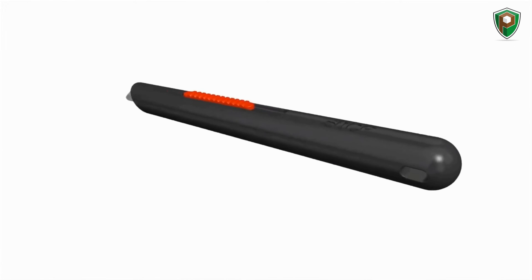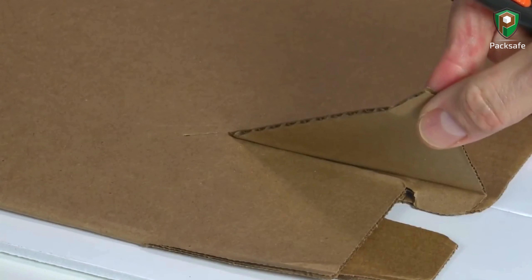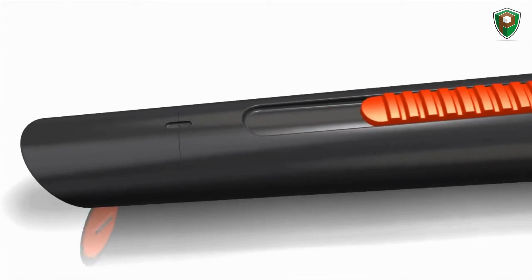The Slice pen cutter was designed as a general cutting tool. Customers all over the world use it for many different applications, including removing flash from plastic parts, trimming metal components, and cutting corrugated, plastic, or paper.